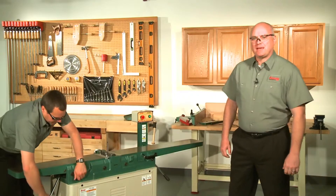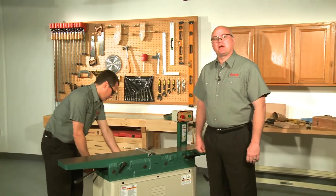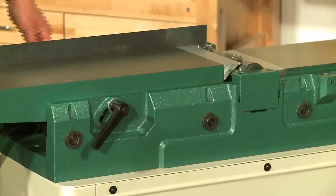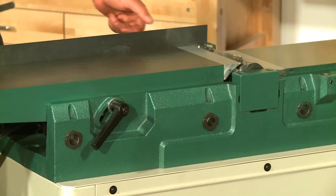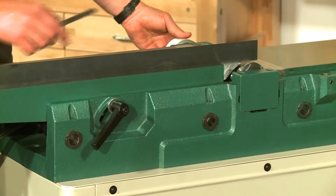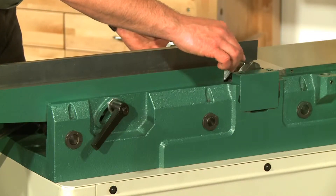Raise the outfeed table and then use a straight edge and some feeler gauges to make sure that the cutter head is parallel. Make sure to measure off the cutter head body and not the inserts. Check the inside and then the outside. The spec for this is four thousandths of an inch or less from front to back. If it is more than this, then you will need to add some of the shims back under the appropriate cutter head block to bring it to spec.